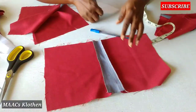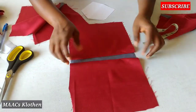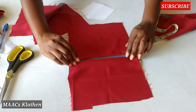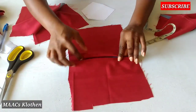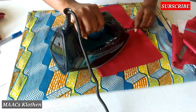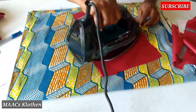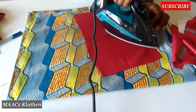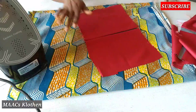The big ones are what we are going to use for the pockets. What I'll do is I don't want much to be seen, so I'll just place this on top this way, just a little, on top this way, and iron it. I'm going to do the same thing for this one also. I'll iron this a little. It will fold in a little. I'm going to do the same thing for all.